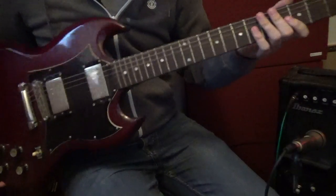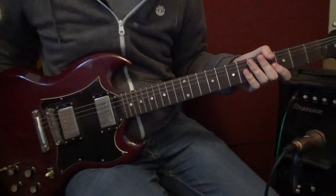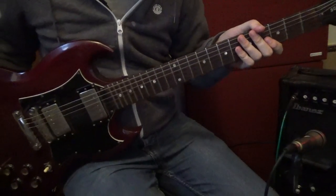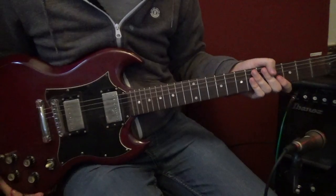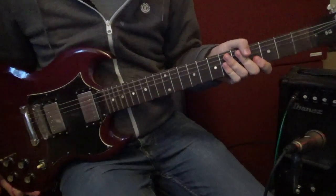So yeah, obviously the guitar is red, which is nice. Famous Gibson SG Red. I don't know why you'd want a Gibson in any other color, to be honest. This is the color that they should be.